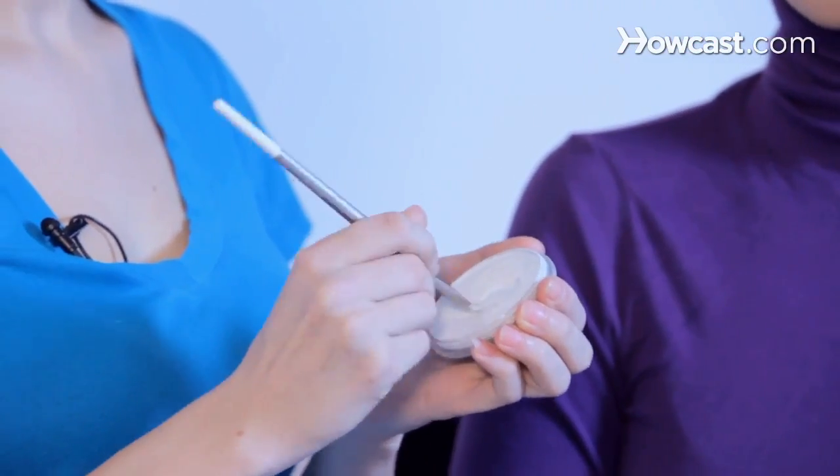Then you're going to take a second color — you can do any kind of color. Preferably you want to coordinate with the person's outfit. I'm going to use purple, since she's wearing a wonderful purple color today. You're just going to do the tip of the brush into the colored paint.